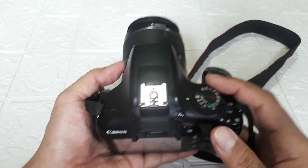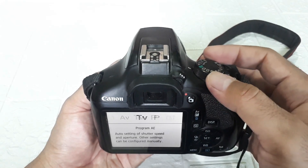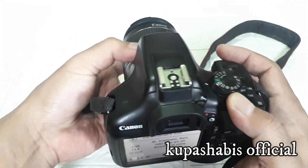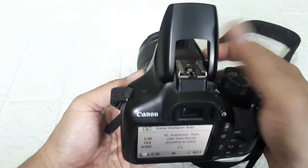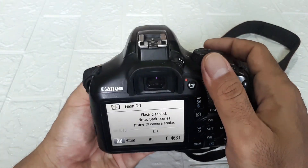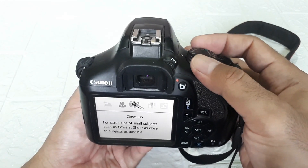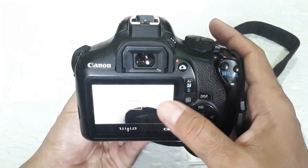On the top section there are the shooting modes. This is manual mode, AV mode, TV, and Program. This is auto with flash — the flash pops up automatically when there's not enough light. This is auto mode but with flash off, so even if there's not enough light the flash won't pop up. Then there's Creative Auto, Portrait, Landscape, Close-up, Sport, and so on. And this last one at the end is the video mode button.